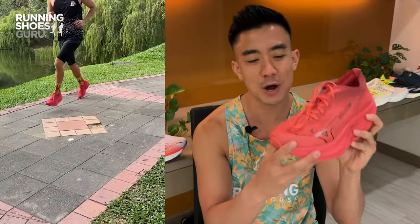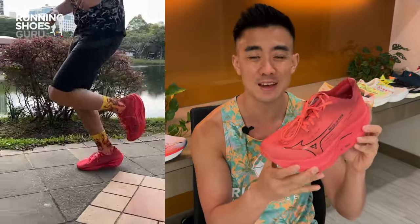When it comes to price, I think $250 is too much for this shoe. There are many other $250 shoes which are more versatile and offer more speed assistance.